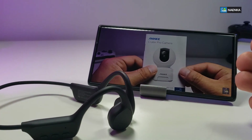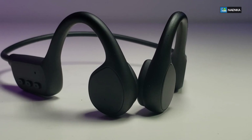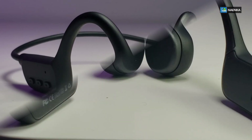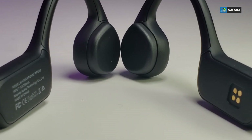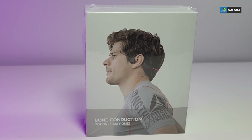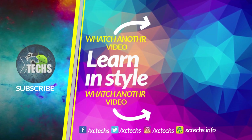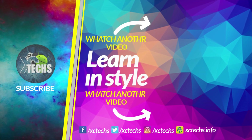All the links will be available so you can order it. I hope you guys like our video — if you do, click the like button and the subscribe button. Don't forget to visit our website at exitex.info, like us on Facebook, and follow us on Twitter, Instagram, and other social networking platforms. Thank you.